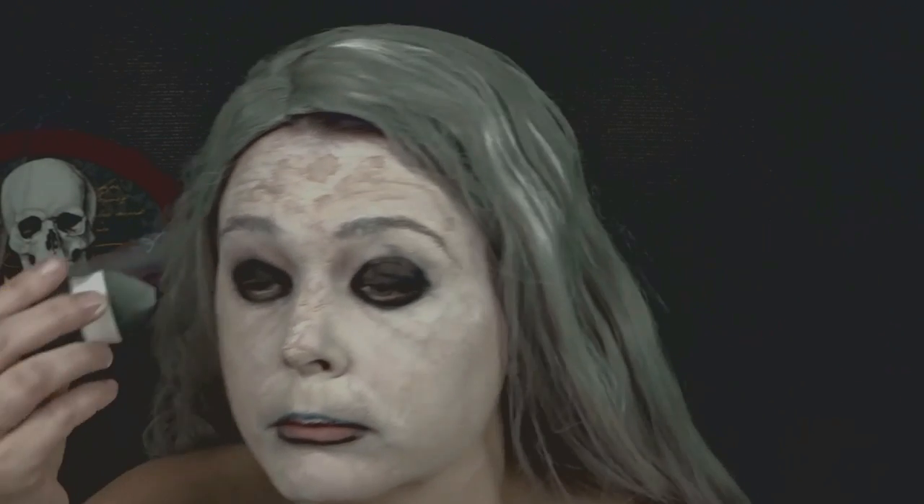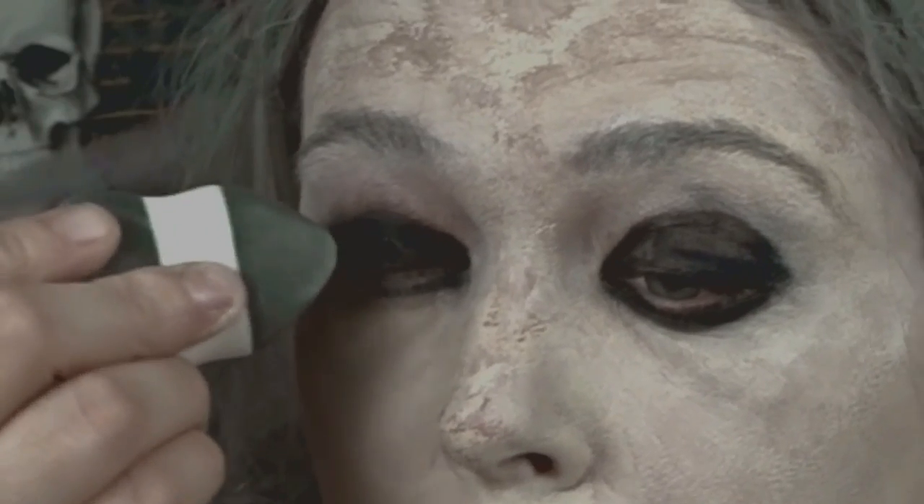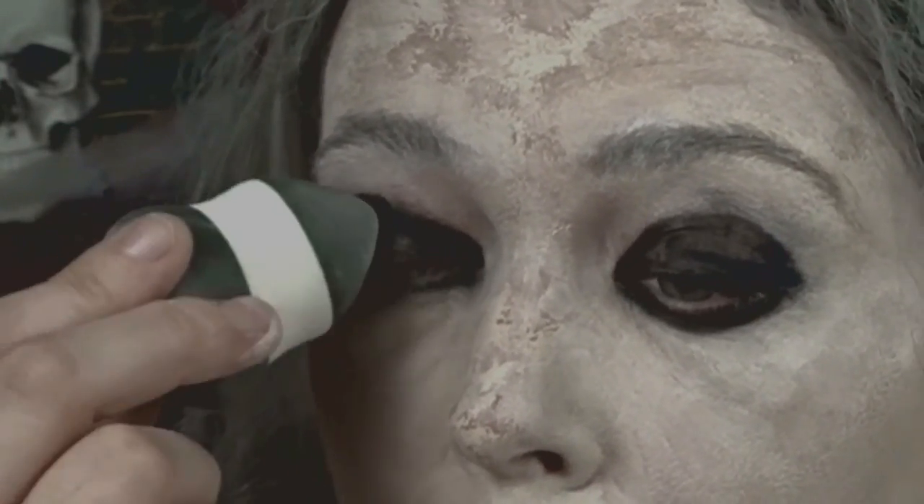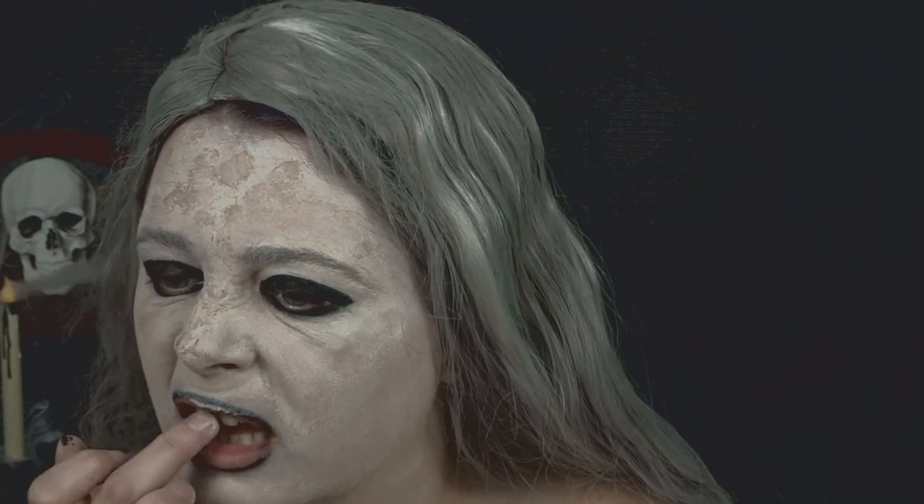Now I'm taking my beauty blender and I applied the black Halloween makeup that I purchased from Halloween Alley, just applying it to my eyelid to make my eyelids a little bit darker. Now I'm going to apply this wax that I also purchased from Halloween Alley to my teeth. It was really easy to take off but extremely hard to apply because it was very sticky, and it creates that rotten teeth look I was going for.